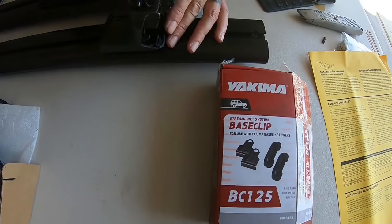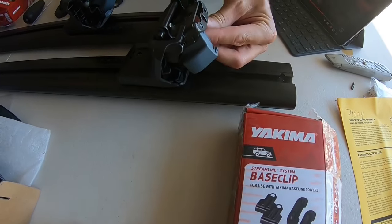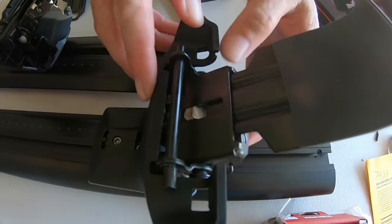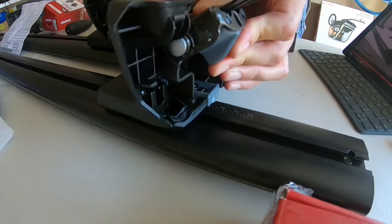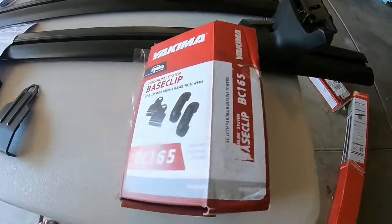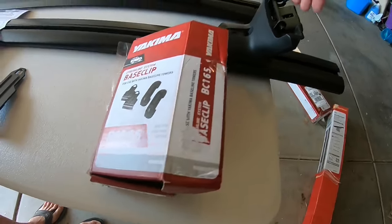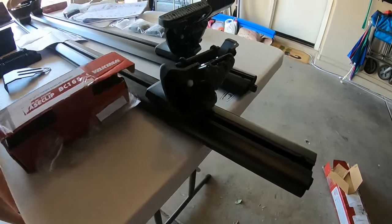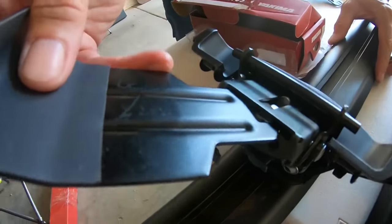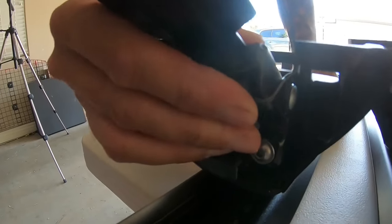Next, install your base clips. For the front crossbar you'll need the BC125 — slide it in and close the cap, then do the same on the other side. For the rear crossbar you'll need the BC165 — open the cap, slide in the clip, close it, and repeat on the other side.